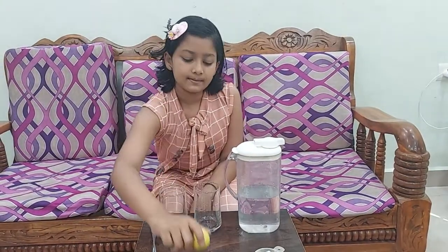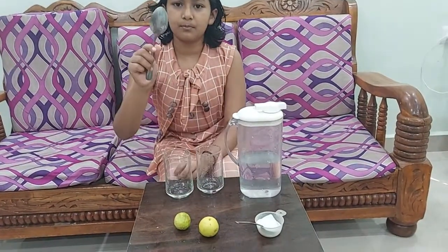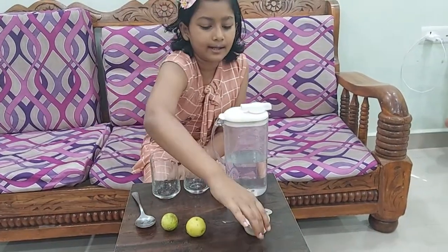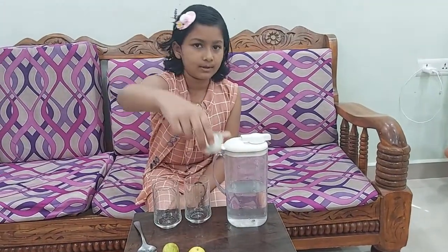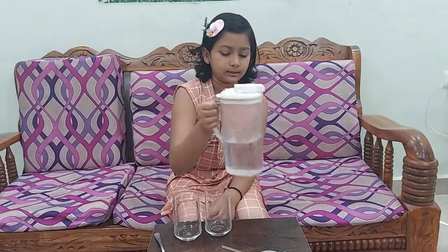For this experiment you will be needing 2 lemons, 2 glasses, 1 spoon, and 2 spoons of salt. Also you will be needing 2 glasses of water.